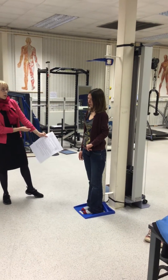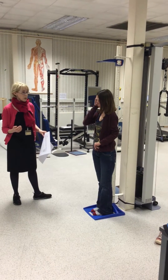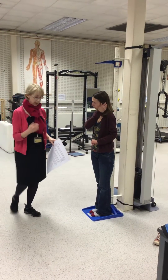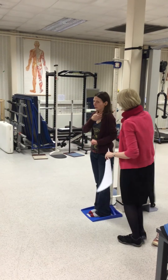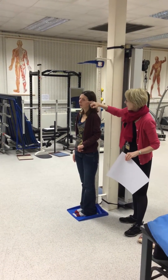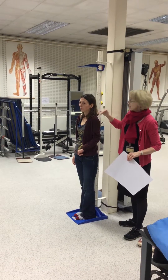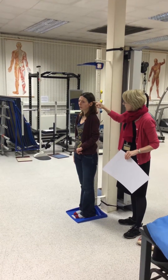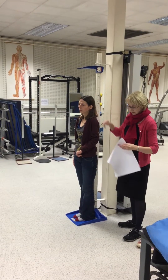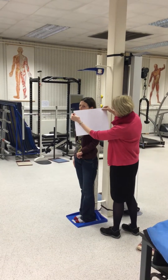The next thing we need to do is to adjust the head so that it's in the Frankfurt plane. To be able to do that, I need to ask Lee to show her ear. What we're looking for is to make sure that her eye socket and the top of her ear canal are in a line — the ear canal, not the external part of the ear that you can see, but the little hole in the middle.